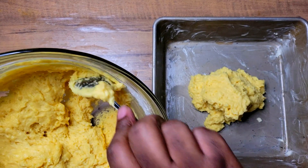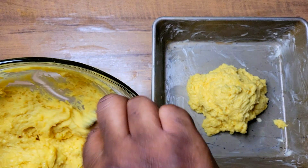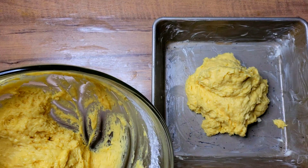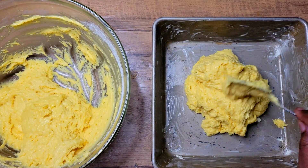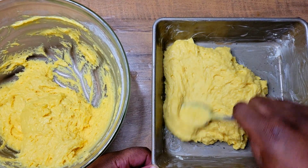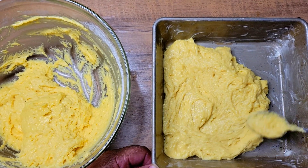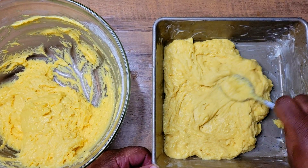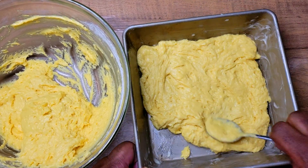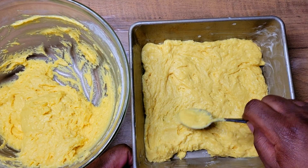Now I'm scooping this batter out into here — it's going to make it much easier for me to evenly divide it. I'm spreading that out nice and evenly on the bottom. I greased my pan with some butter, but you can spray it if you want.